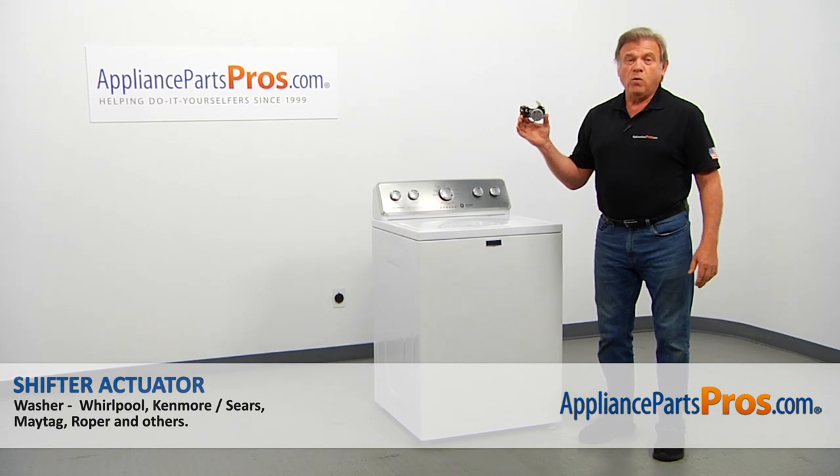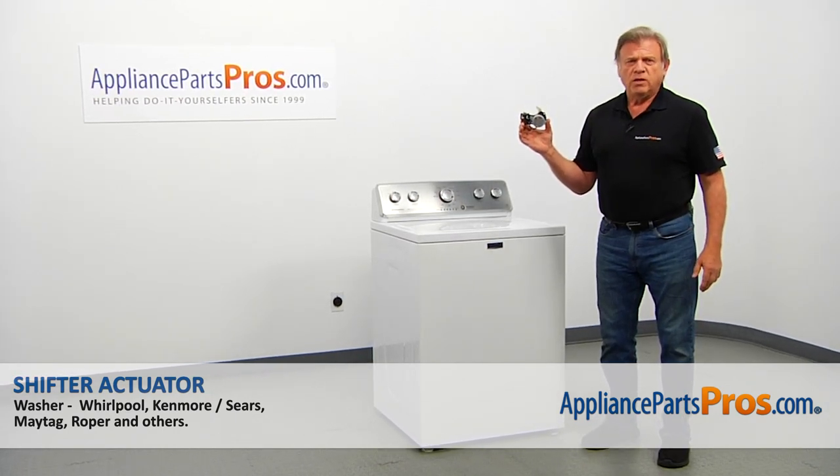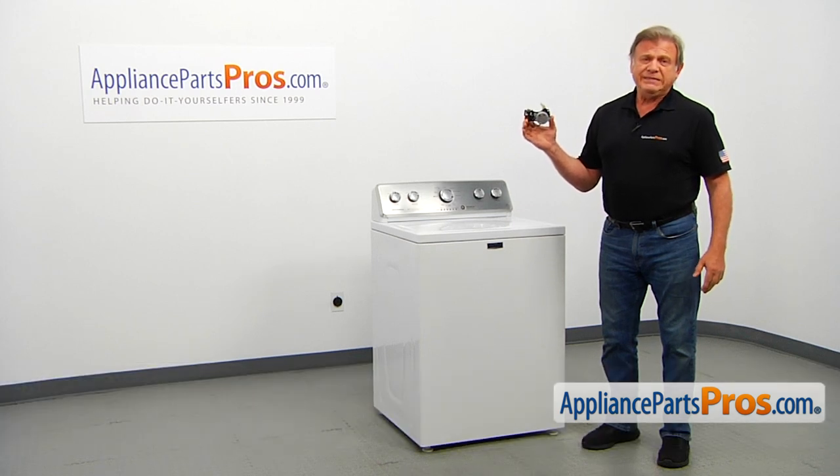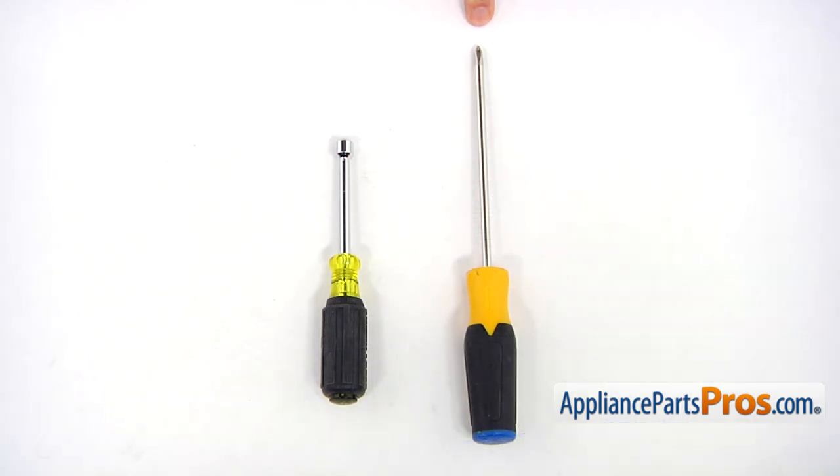In this video, we'll show you how to replace the shifter actuator in the Maytag washer. It's going to be a very easy repair and should only take a few minutes. For this job, we're going to need a Phillips screwdriver and a 5/16-inch nut driver.